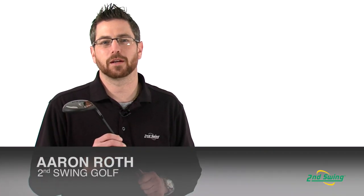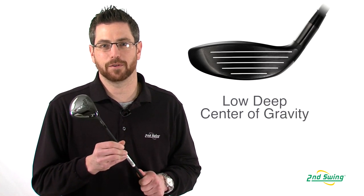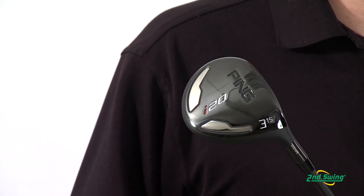Aaron with Second Swing Golf here today to talk to you about Ping's I-20 fairway wood. With a large surface area on the face along with a very low and deep center of gravity, the I-20 allows for maximum ball velocity through a higher launch, lower spinning shot.